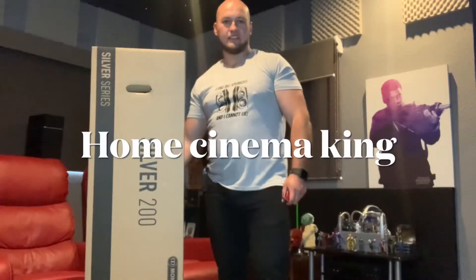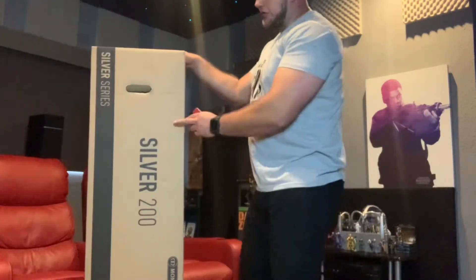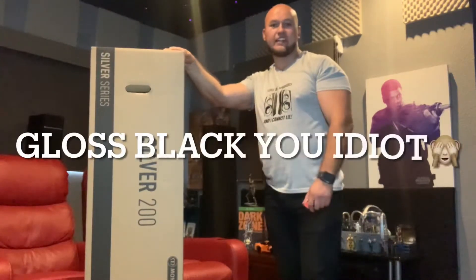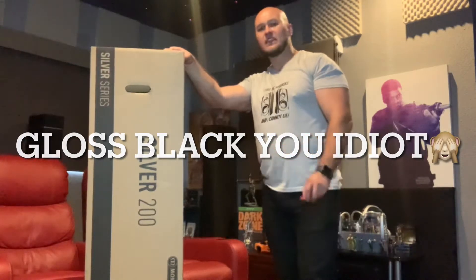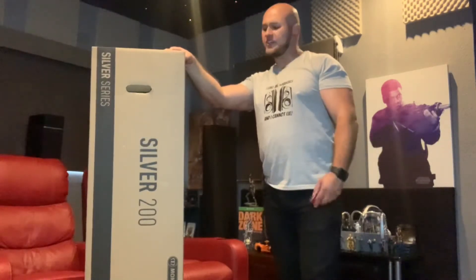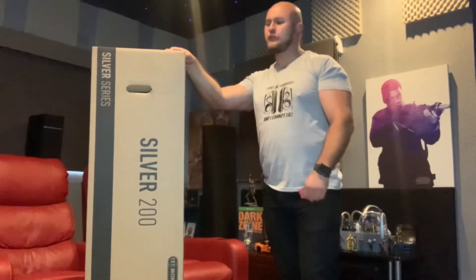Hi guys, back again with the promised Monitor Audio Silver unboxing - these are the Monitor Audio Silver 200s in matte black, same as the Gold 200s we had. Big shout out to Homeation for bringing me the set to unbox and review. Always my preferred supplier - they go out of their way to do this kind of stuff for me whenever I need it. Top company.